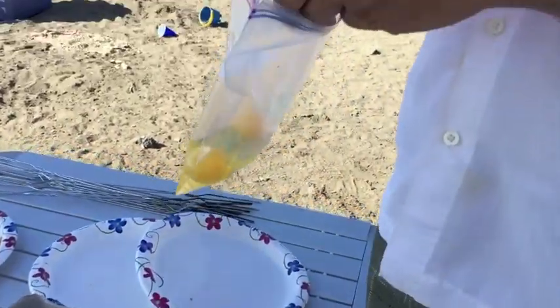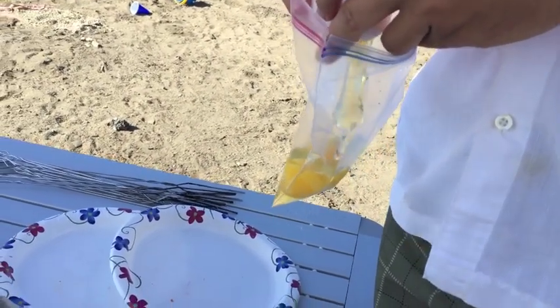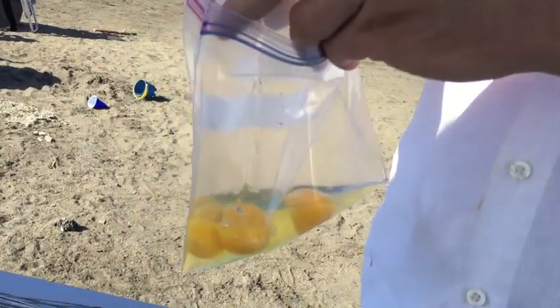The first thing you're going to do is crack eggs, 1 to 4. It takes a lot longer to cook 4, but you're going to crack them into a freezer bag about a quart size.